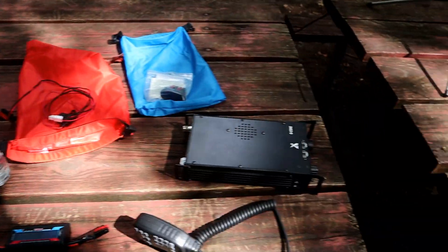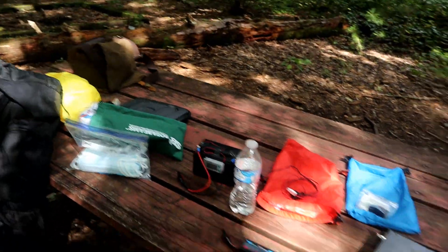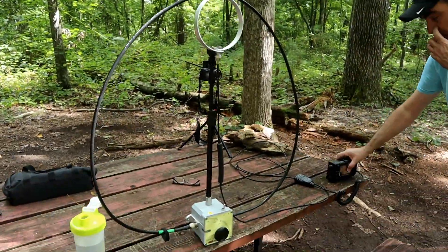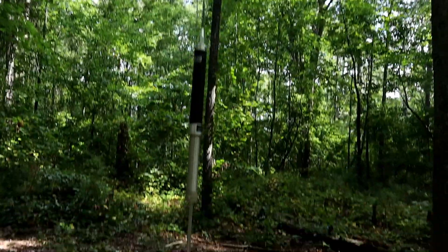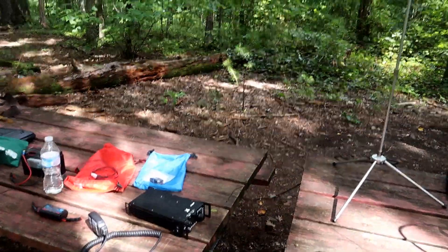We've got a couple of QRP radios — we've got the G90, a whole bunch of other gear, a whole bunch of mess. We've got a mag loop antenna over here that we're going to talk about in a little while. We've got the Super Antenna MP1C that we've talked about. We're going to get everything set up, get some power into these rigs, and start going.